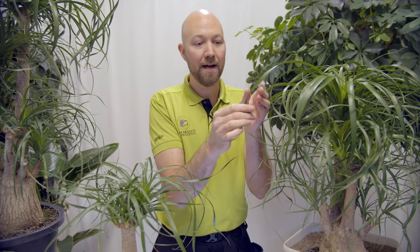The Beaucarnea recurvata is a flowering plant but it's rarely seen flowering — usually only if you are growing it outside in the ground. If you have the temperature and the possibility to grow it outside it can flower, but it usually only flowers after it's about 10 years old or older. When it flowers it sends up a cluster of small white creamy flowers, which can also be a little bit reddish in color. Growing it indoors, you will probably never get it to flower.